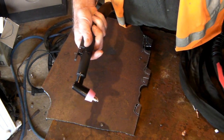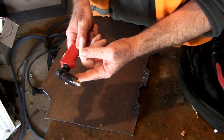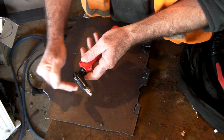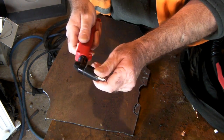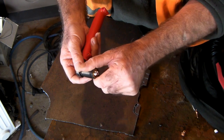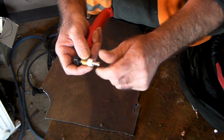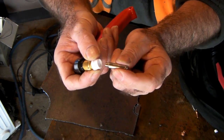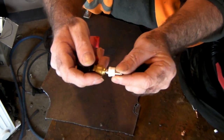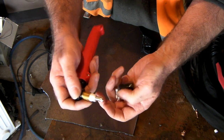Next we have the SG 51 torch. So we've got the PT 31, the AG 60, and the SG 51. I haven't got this one set up to demonstrate cutting, but it cuts better than the previous ones. The consumables are a bit different — you've got a bigger nozzle, a larger single-use electrode, and quite a fancy swirl ring. On the scale of things, the consumables get progressively more expensive as you go up the list.